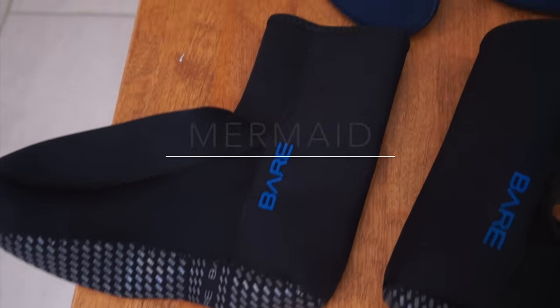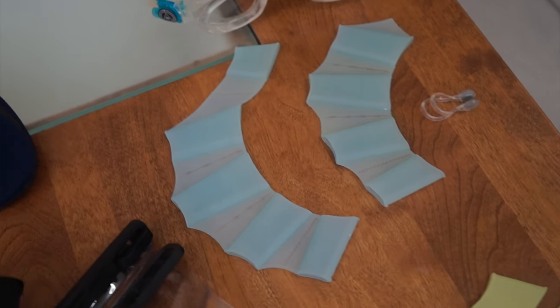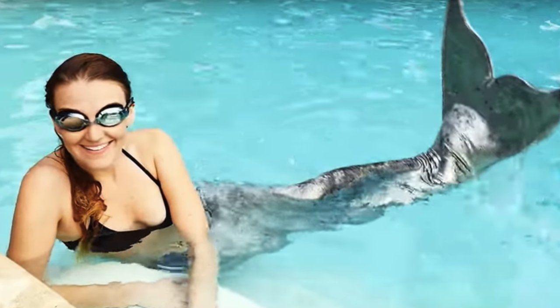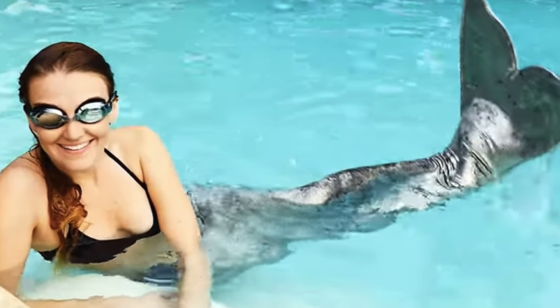Hi, my name is Mermaid Mirizine and I would like to talk to you about several mermaid accessories. The first accessory that you will use while you practice are mermaid goggles. These are regular goggles and they are very important to use to protect yourself while you practice.